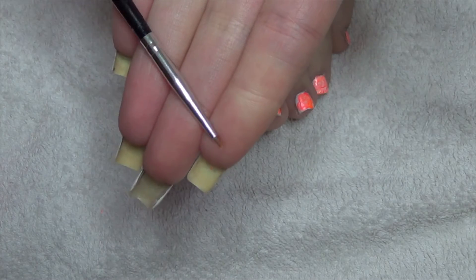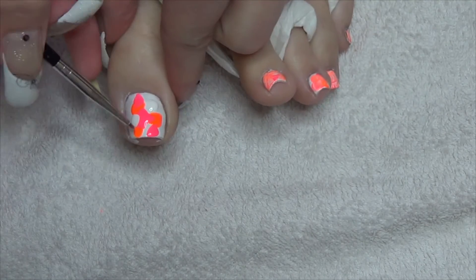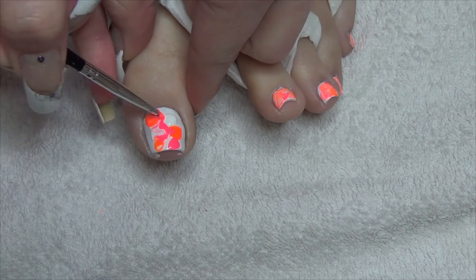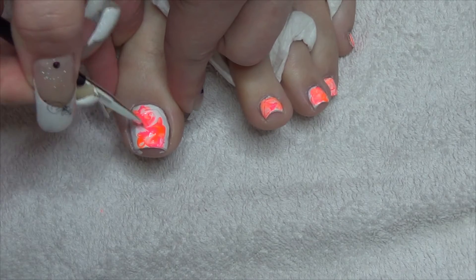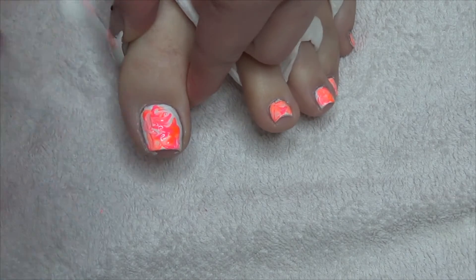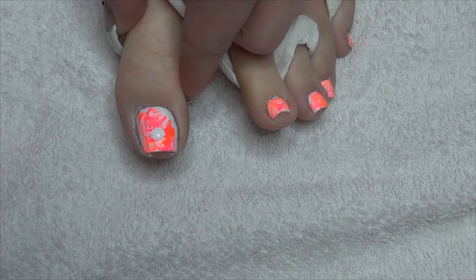Now using a small brush, we're just going to blend the colours together. If you need to, just add a few more drops of colour.